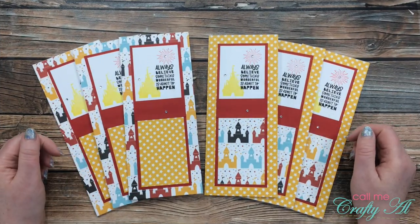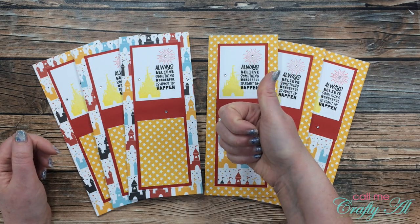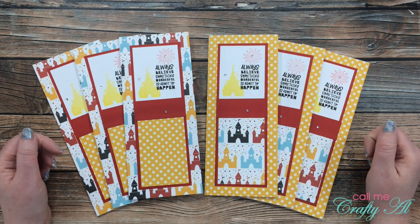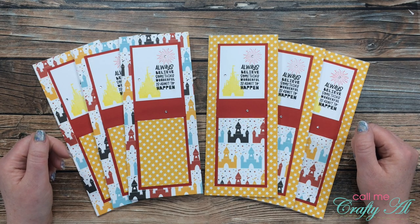I hope you enjoyed seeing how I made today's cards. If you did, as always, I appreciate a thumbs up. Don't forget to go visit Debbie's link — it's at the top of the description box below. Until my next video, I hope you're all having a crafty day!